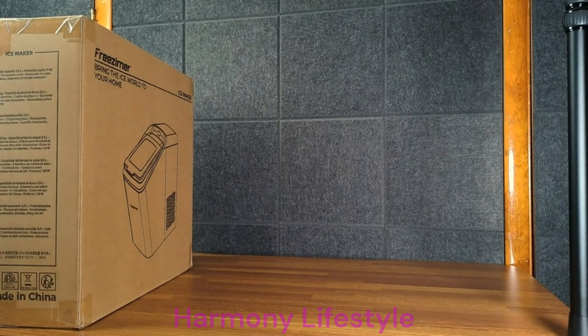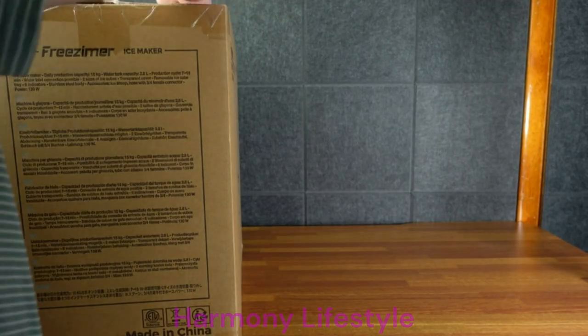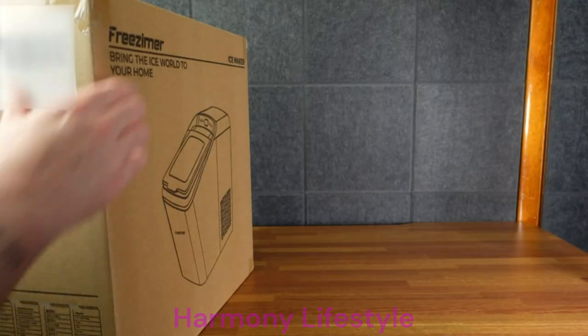It has a water tank with a 2.8 liter capacity. It'll make two different sizes of ice cubes, which is interesting. It said it can make 33 pounds of ice a day, which is a lot. So it's too big.